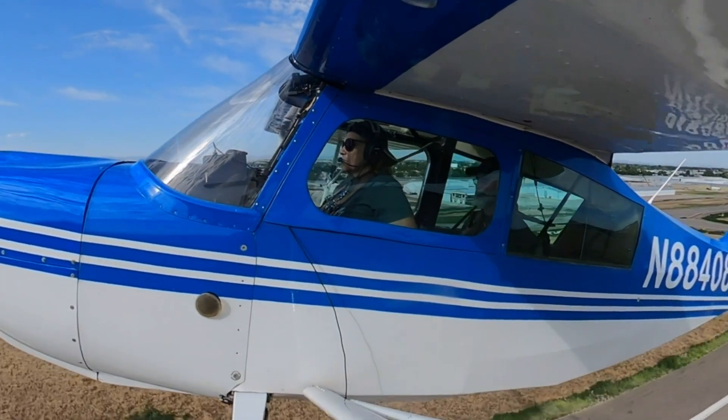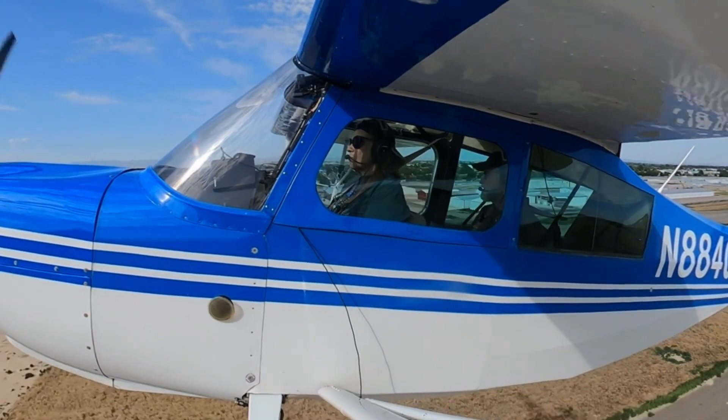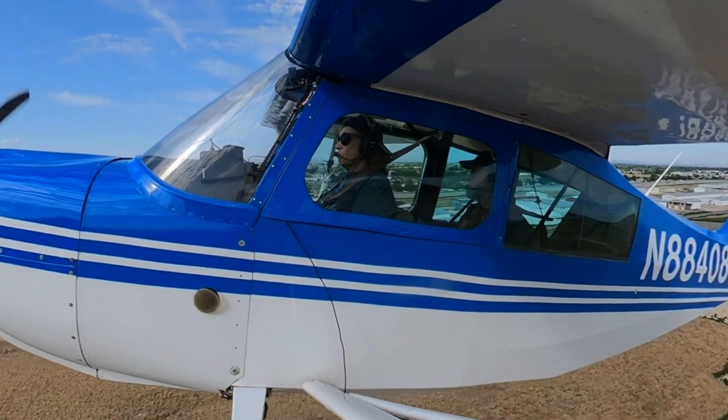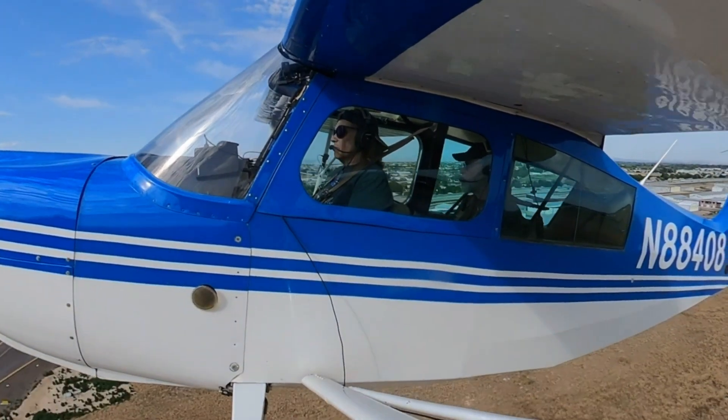But did a good job there. The next one we're going to lock on centerline and Dutch roll down. I'm going to have you Dutch roll pretty close to the flare, and then we'll stop the Dutch roll and you can flare for landing, okay?